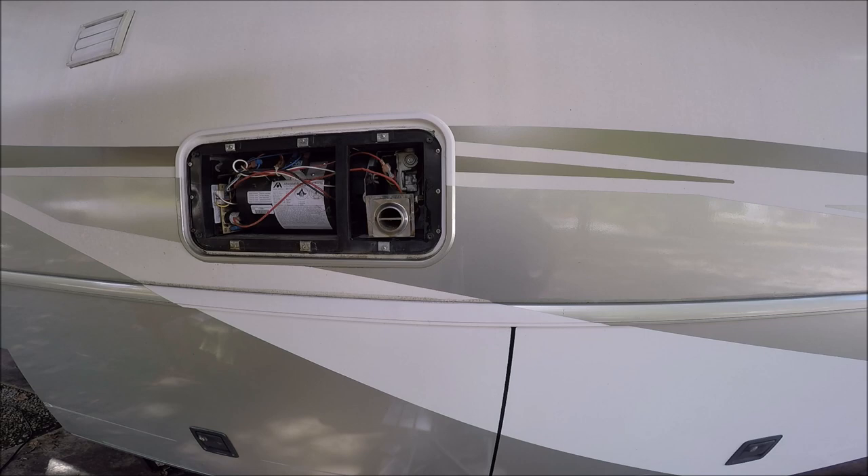There it goes — a beautiful sound! You may hear a couple of clicks first as gas gets up to the burner, then ignition. Now you know how to do it. This will save you a lot of money — I didn't spend anything except a small plug and some teflon tape. Good luck — clean those little bugs out of there!